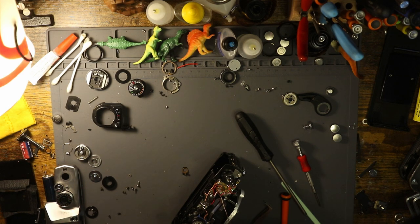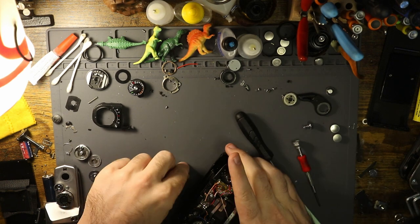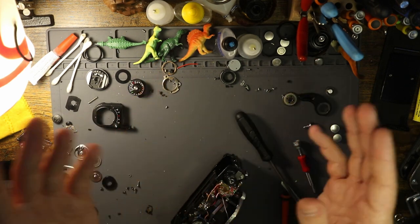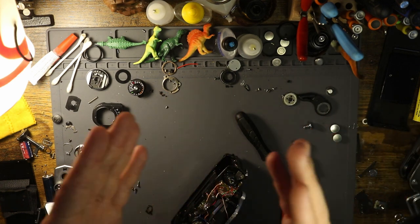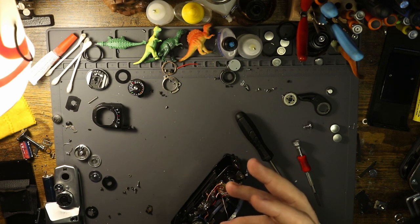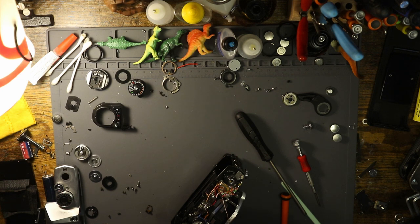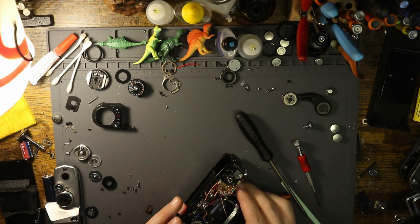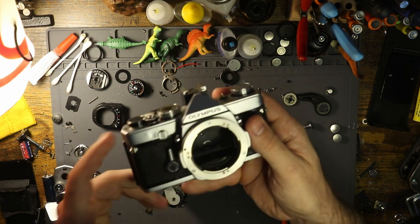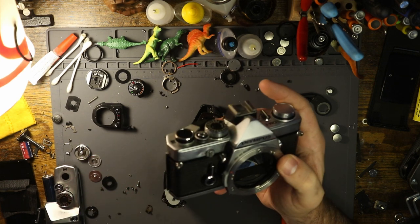I'm right now taking all of the footage from one drive and moving it to another, and that's going to take about three hours. So we got some time, and I have a customer camera I'm working on, but I really wanted to get jumping onto this, which is completing this OM-1, getting it all up to working.